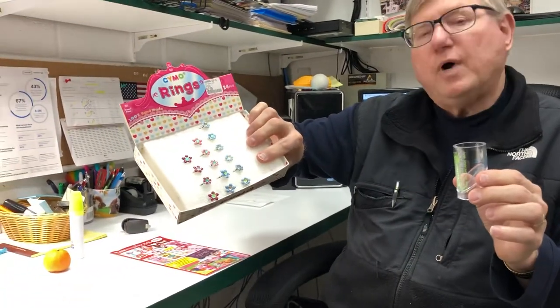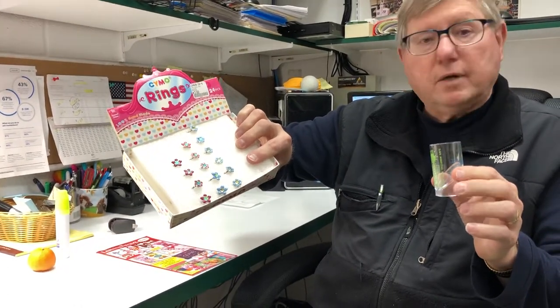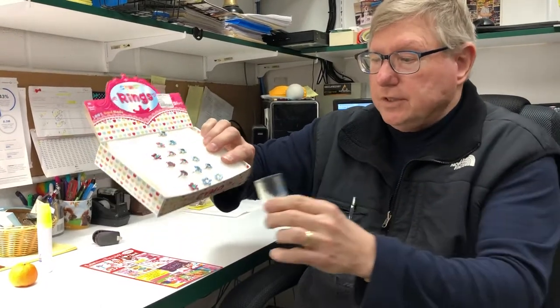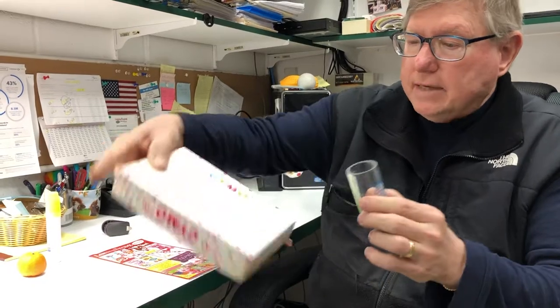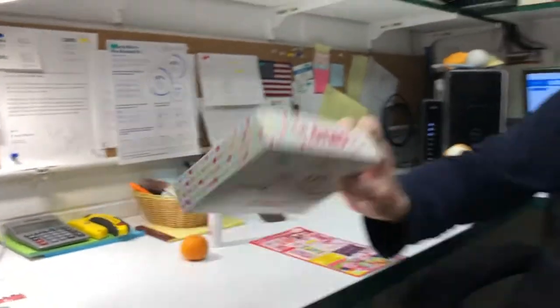But when it comes to toys, we take it very seriously. That's why you shop here — we guarantee that our manufacturers follow U.S. government standards. For instance, this ring would fit clearly in there, but on the back of the box it states choking hazard, not for under three.